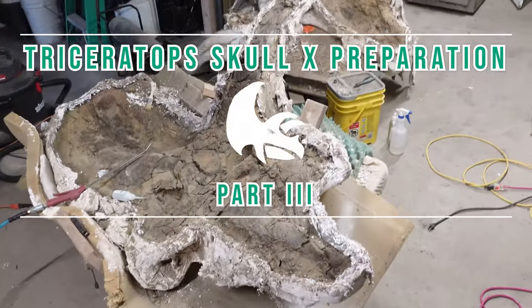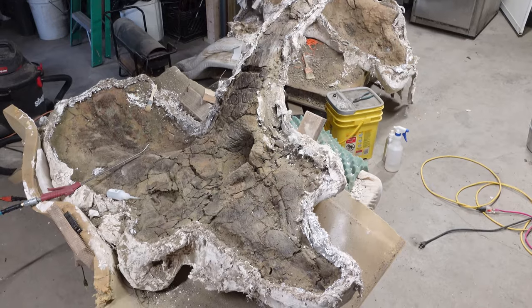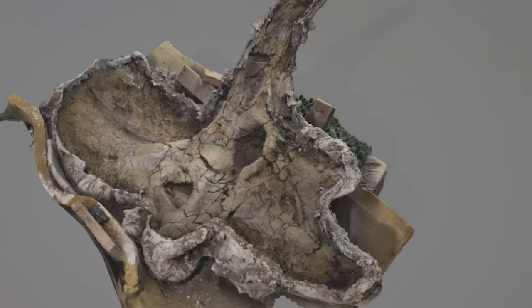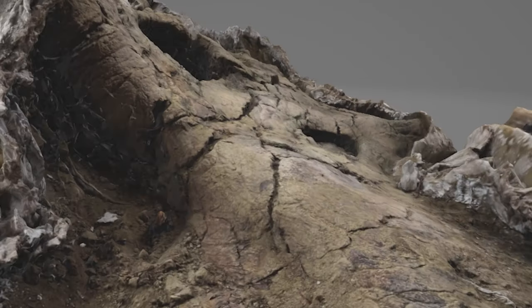Welcome to part three of the fossil preparation of Triceratops Skull X. Today I'm going to be working on the parietal, otherwise known as the frill. More specifically, I'll be working on where the parietal meets the base of the backside of the right brow horn.